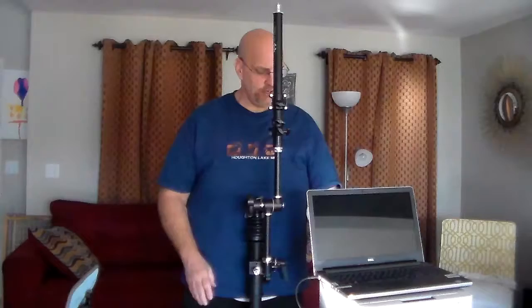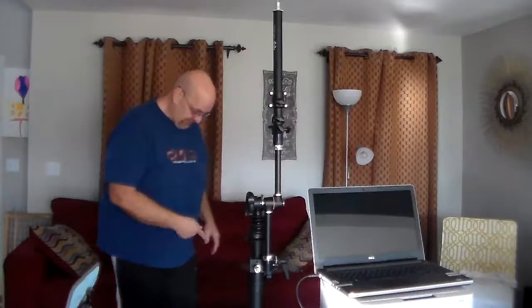Then you're going to scoot this back up to the table to where it's almost touching it. You don't quite want to touch it because when the printer is printing it will make this all shake, and you don't want that to happen.